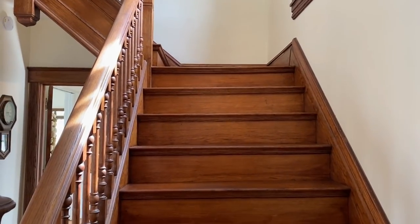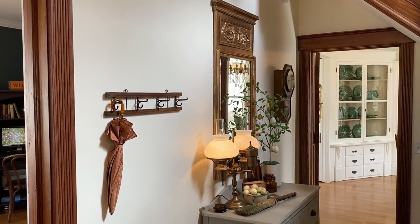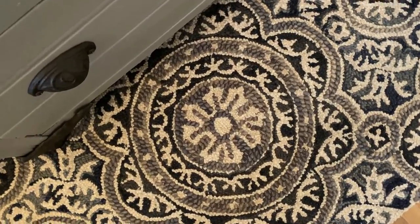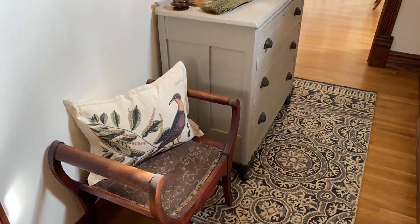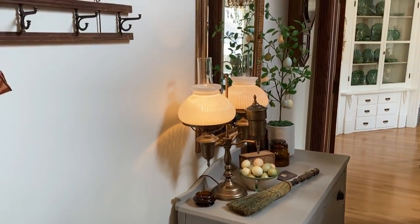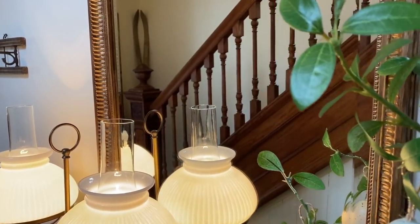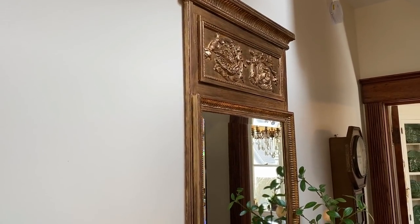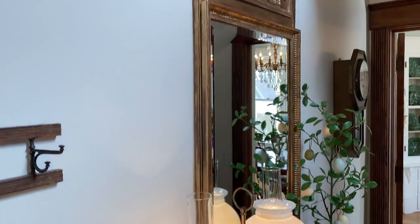The very first room I wanted to show you is the entryway, which I've changed quite a bit since last Christmas. I found this cool rug at Target — I really like the colors because they're kind of muted blues — and I got that to dress up the entryway a little bit. The dresser was already here, but this mirror is new. It had been in the basement for quite a while but I didn't like the finish, so I finally took the time to paint it gold so it would go with the entryway decor.